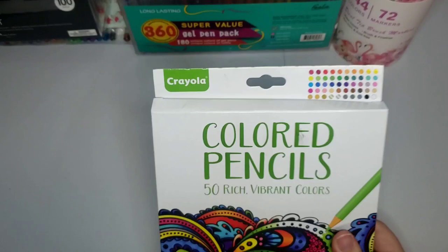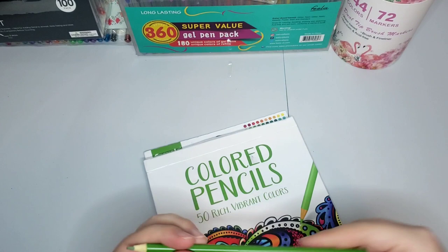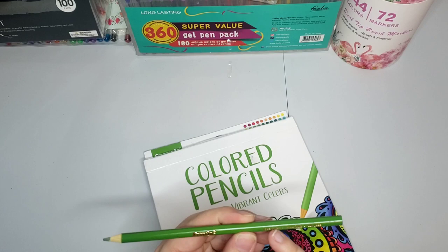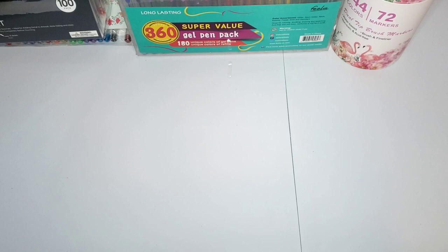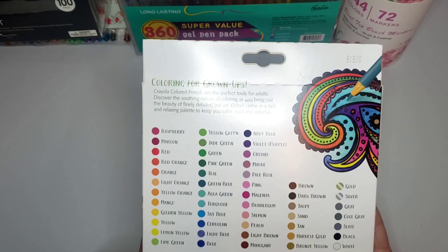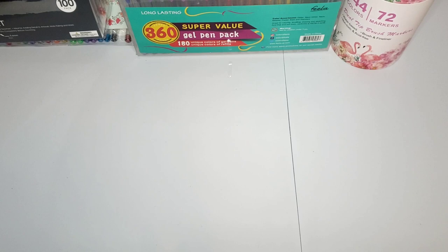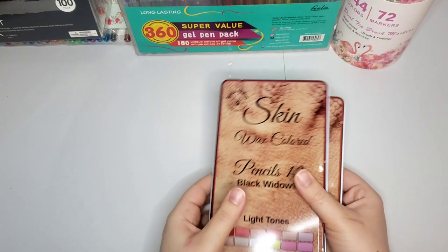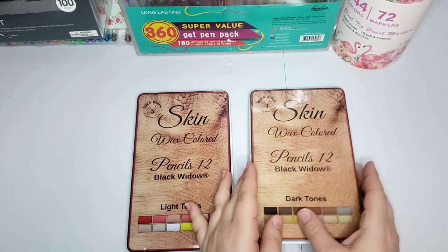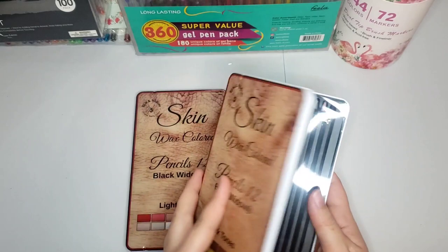I actually have a couple more colored pencils. I have this Crayola one I haven't gotten into yet - there are 50 colors, they look really nice. They're the rounded ones and have the colors written right on them - like 'jade green.' There's already one in here that needs sharpening because the lead broke. It's so easy to collect supplies, just like coloring books - they always go on sale. I also have these two Black Widow sets still in the plastic - the skin tone ones, light tones and dark tones. I got these to help me color people.